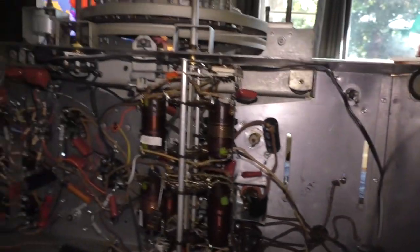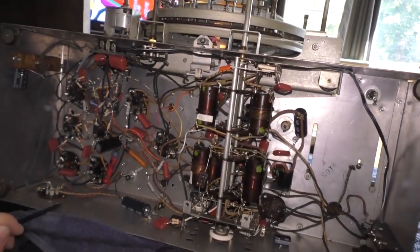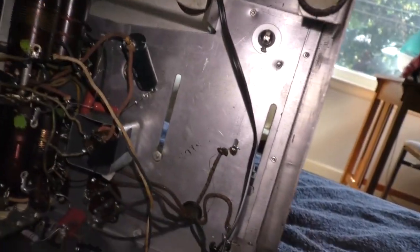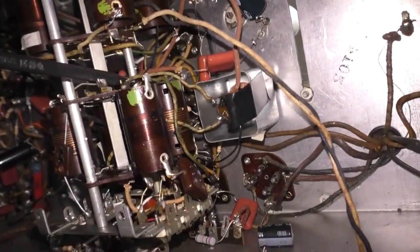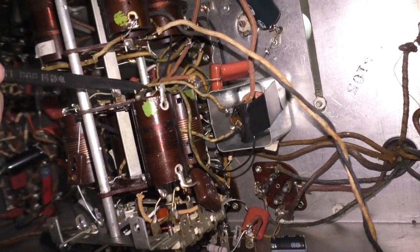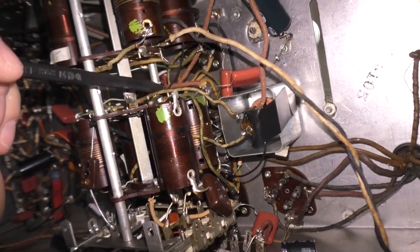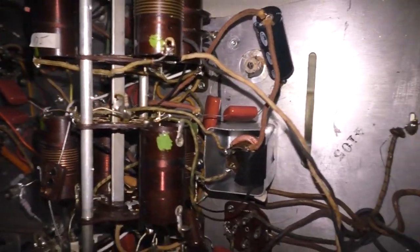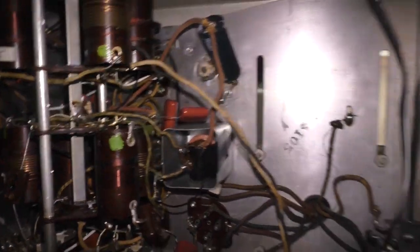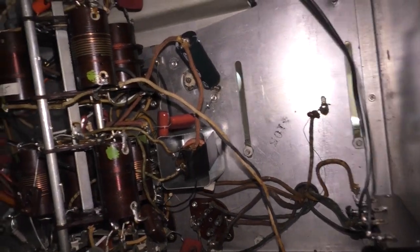There's a wire right here that's shorting out against this post. That's the problem. Let's take a good look at it and see what's happening. I'm going to unplug it first.